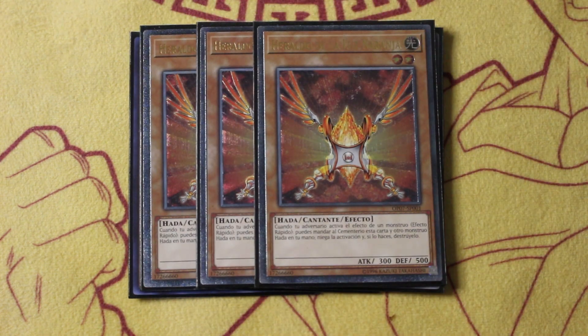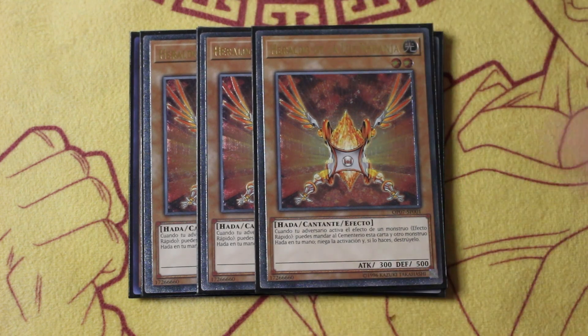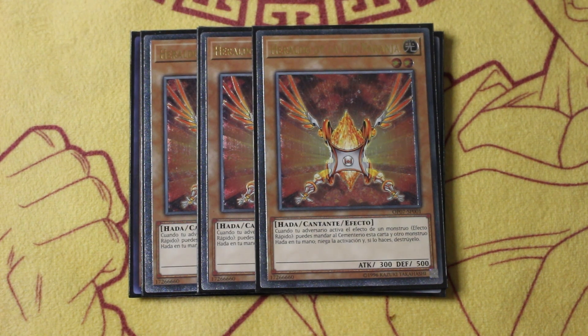Moving on from there, we got triple copies of Herald of the Orange Light. That's right, playing three of this — wow, that's a throwback. You all know what this card does; we play a ton of light fairies so we have plenty of targets for it.